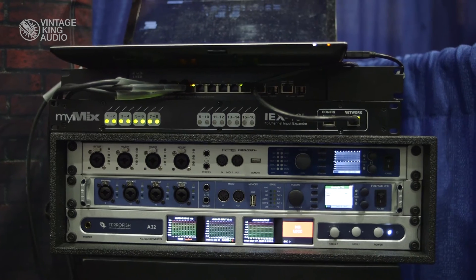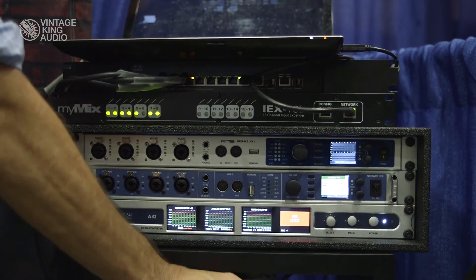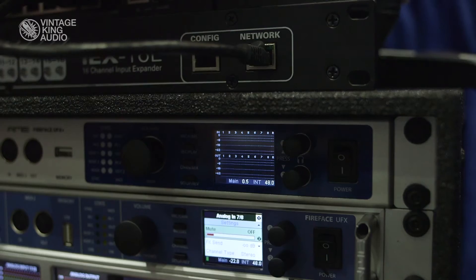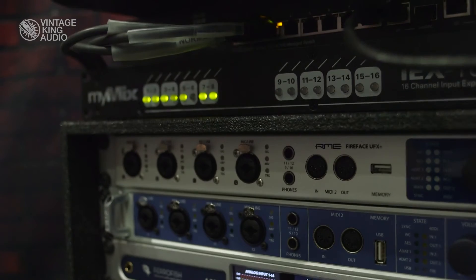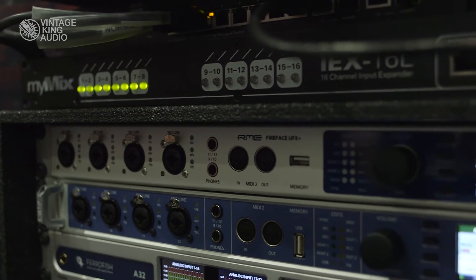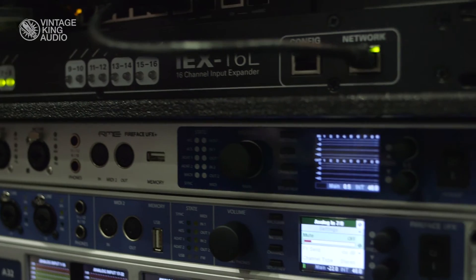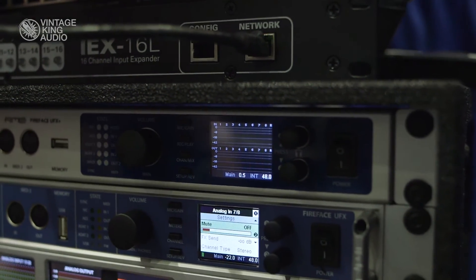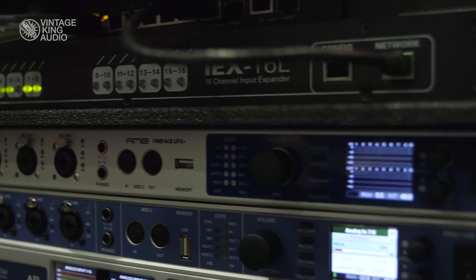The other big product we have is the UFX Plus, which is the new absolute highlight of the RME world. It's like the UFX but we added MADI, Thunderbolt, and USB 3. You now have 192 channels to work with. We have quite a waiting list for the UFX Plus — not just for studios as standalone, but also for concert sound, because with a MADI connection you can use it for plenty of applications.